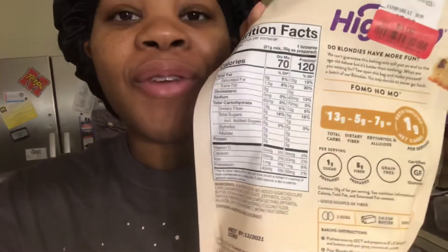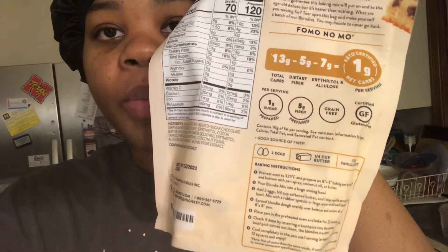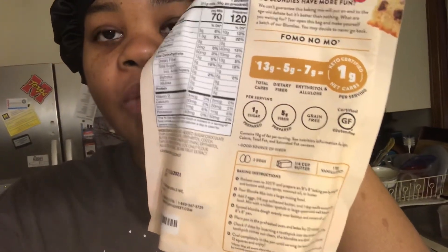If you look at the nutritional facts, for it to be prepared it's 120 calories, and that's using two eggs, a fourth cup of butter, and some vanilla extract. I always like to figure out ways to limit or lower the calories, so I'm going to show you what I did to shave off 40 calories from this baking mix.